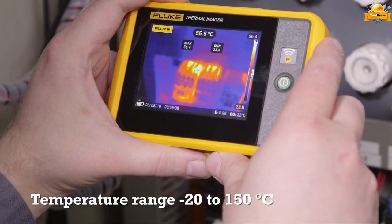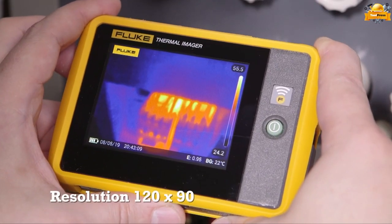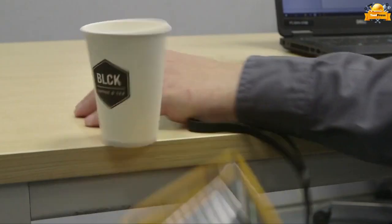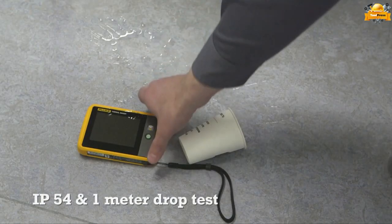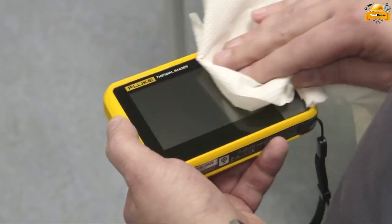It can measure temperature from minus 20 to 150 degrees Celsius and features a 120 by 90 infrared resolution. With an IP54 rating and passing a 1-meter drop test, the Fluke PTI 120 ensures durability and protection.